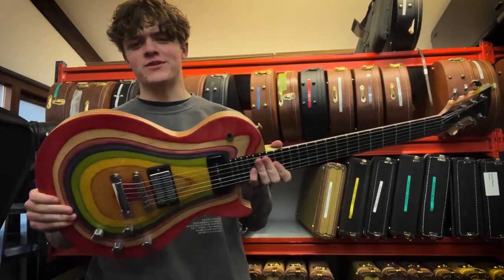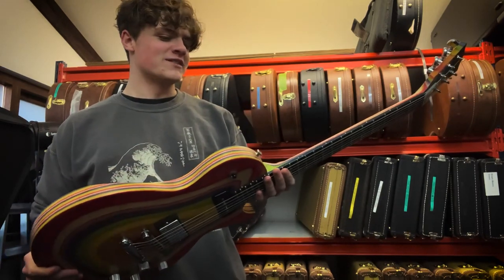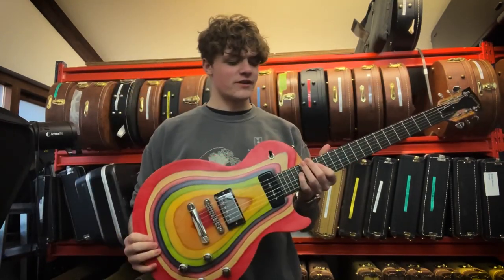Let's take a closer look at this Gibson Zoot Suit. As you can see, it's a very striking guitar, definitely going to divide opinion. I know for myself, I didn't exactly like it when I started playing it, but the tones out of this P90 pickup are really, really good, so make sure to give it a go.